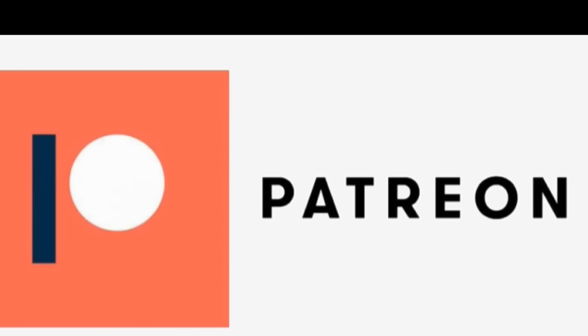Consider supporting this channel by becoming a patron. As a patron, you will be able to view my videos free of ads, leave comments, ask questions, and message me directly. You can become a patron for as little as $5 a month.